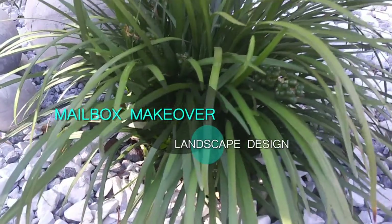Welcome back to my channel. This video is a mailbox makeover with the landscape design.